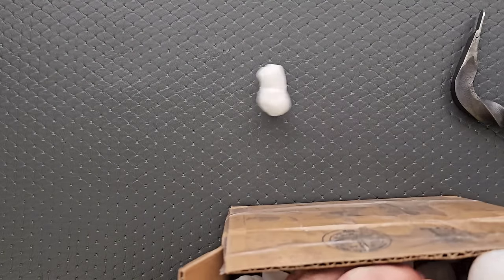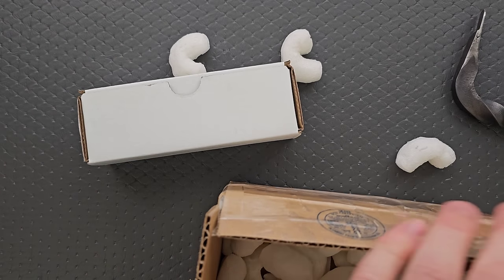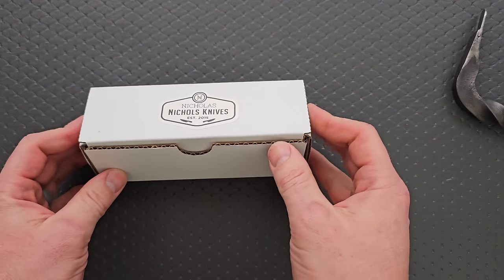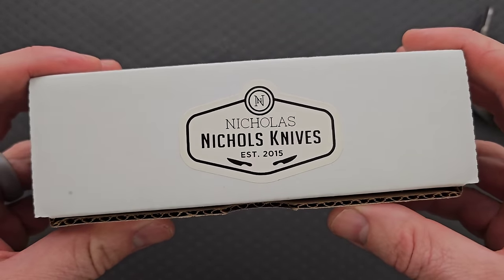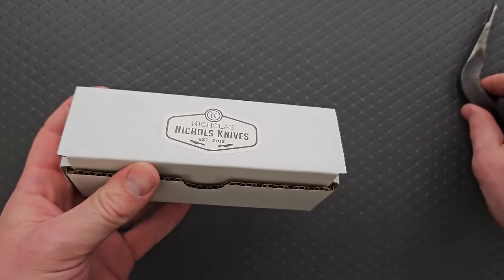I'm trying to keep these peanuts from going everywhere. Now hold on just a moment here — this box certainly looks familiar. I thought it was a Hinderer box, but this is Nickels Knives. Well, it's made in the USA — who could have guessed?